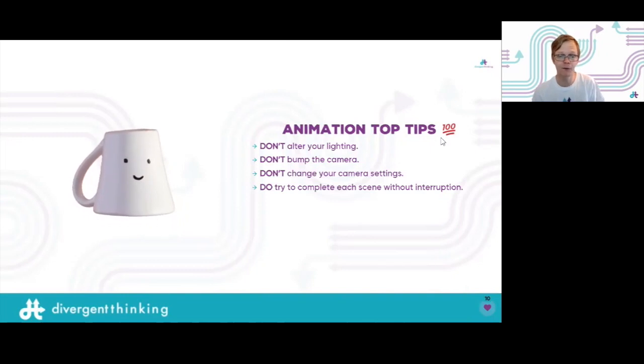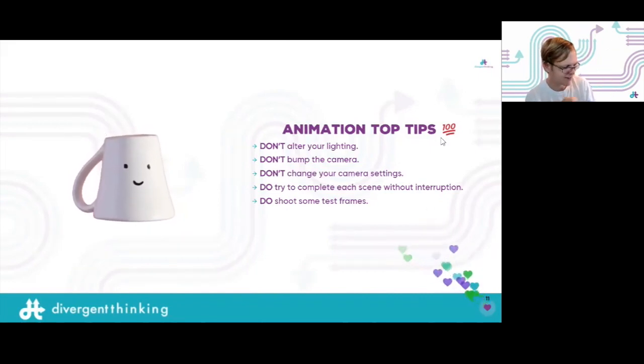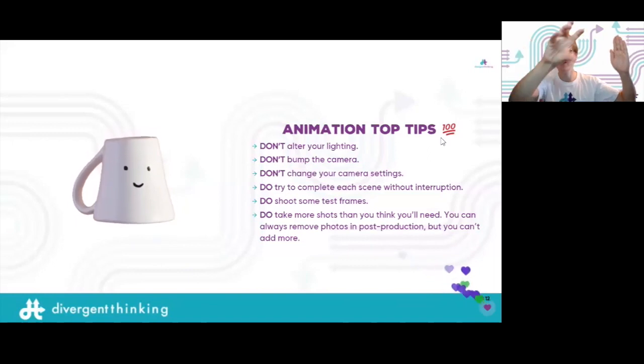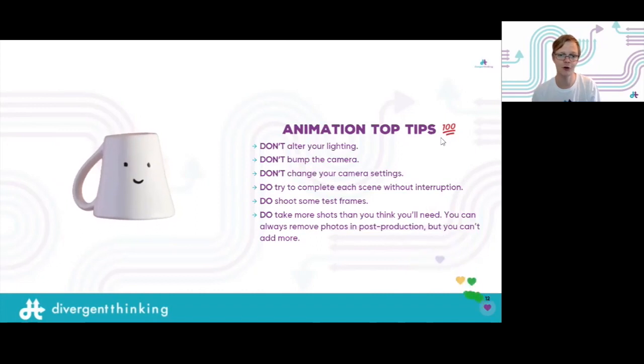Do's: try to complete each scene without interruption — if you know something will take an hour, make sure you have that hour free. Do shoot test frames first — don't just go straight for it; take about 10 minutes to do a little practice and view it back on your phone to make sure you're happy. Do take more photos than you think you need — it's easy to delete bad ones but you can't go back and add new ones, so always take more.